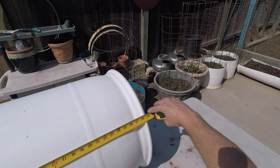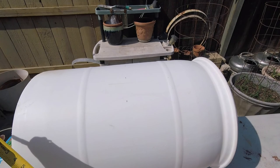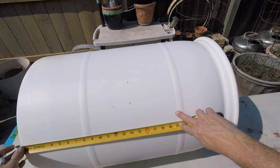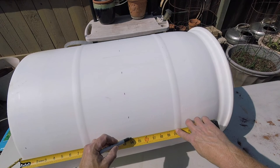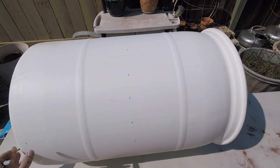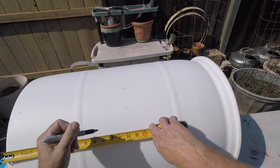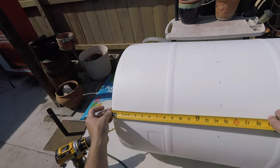I measured this barrel earlier and it's about 28 and a half inches. To get the halfway point at 28 and a half, I went down to 14 and a quarter to make my half mark where the barrel is to be cut. So we're going to go ahead and start marking at 14 and a quarter, and hopefully we'll have a nice, even cut throughout the barrel. I have some of these already marked from my test run, so we're finishing them off now.